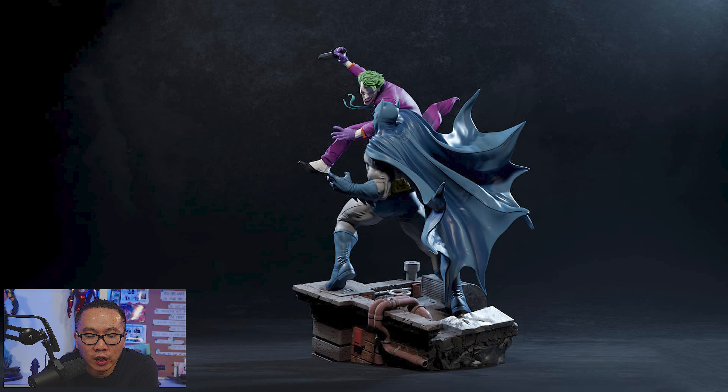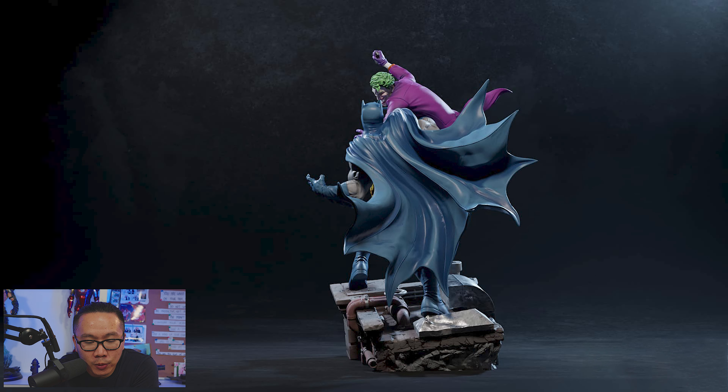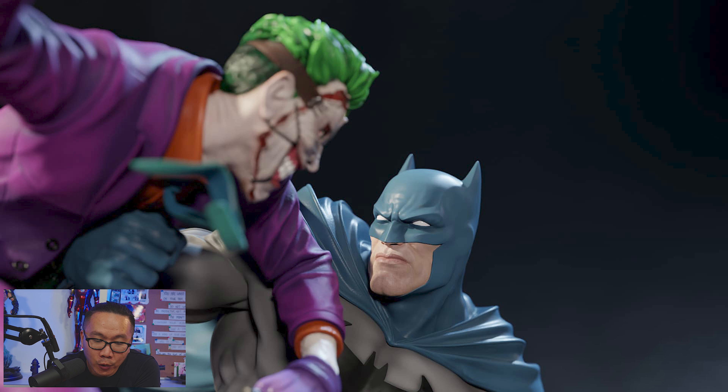Next, we have this diorama of Batman fighting the Joker — probably the best representation of DC's best lovebirds. I love all the portraits of the Joker, and it's definitely a must-have for Batman fans out there.